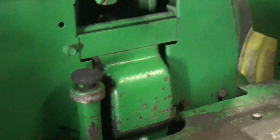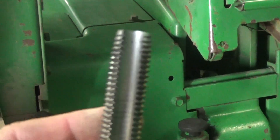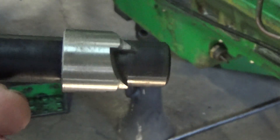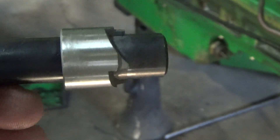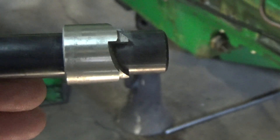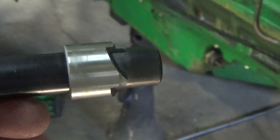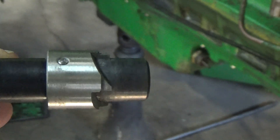They're going to run the tap here and cut the threads in there. We have to do the back hole, and this is actually for cutting a little chamfer at the top — kind of lets the thing sit countersunk in there so it's level with the surface when you're done.